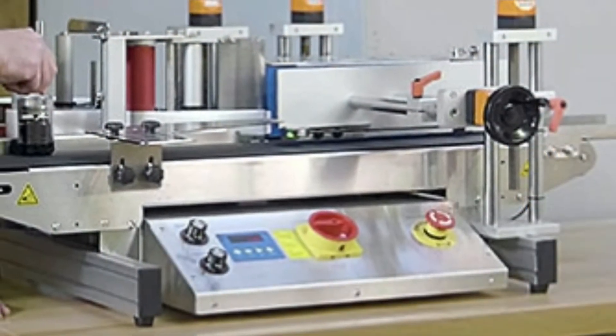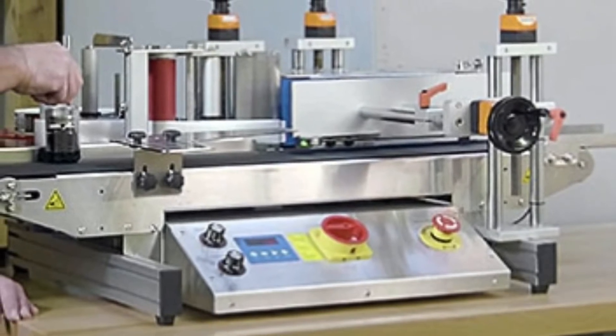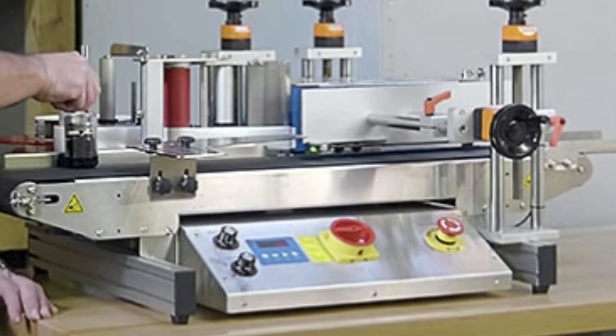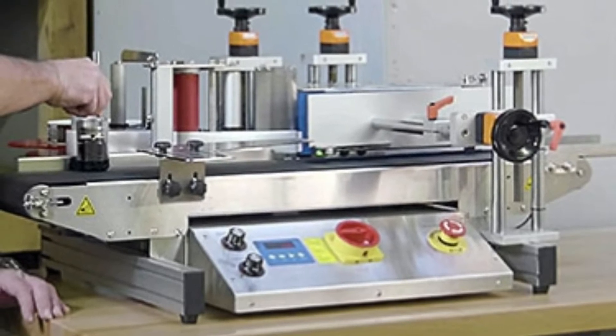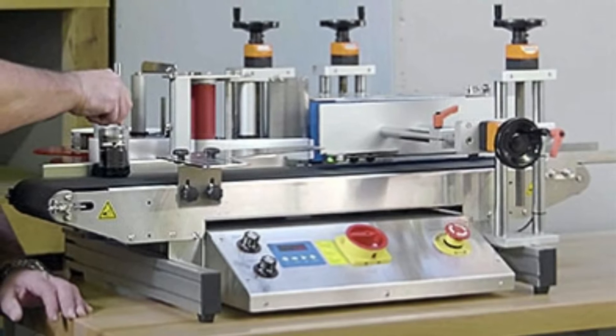These Desktop Semi-Automatic Label Applicators are a great low-cost option versus labeling your products by hand. Because we're talking about label applicators on this page, you need to realize that there are a few considerations in selecting the right solution for your unique needs.